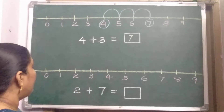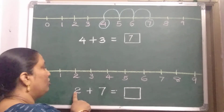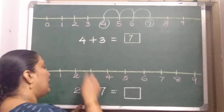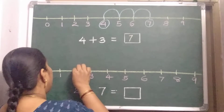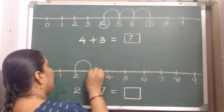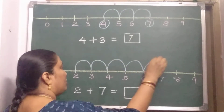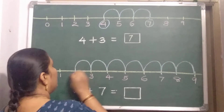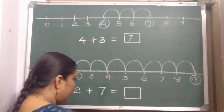Next. First number is 2, second number is 7. So where should you keep your pencil? On 2. And how many jumps should you take? 7 jumps. Keep your pencil on 2. Now, 7 jumps: 1, 2, 3, 4, 5, 6, and 7. So the answer is 9.